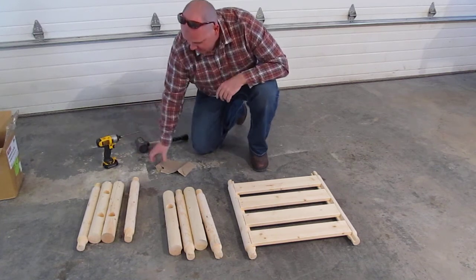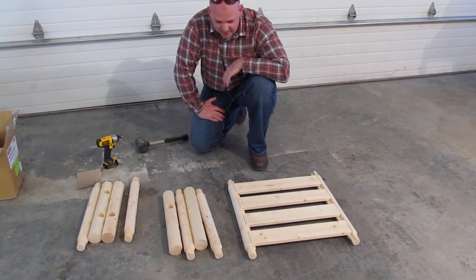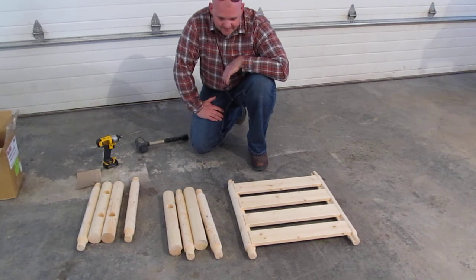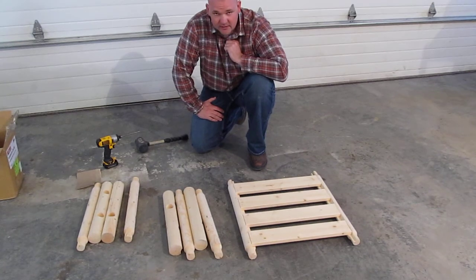Hello. Today we're going to be putting together the small log dog bed by Mountain Sky Furniture Company. Mountain Sky is located in Manhattan, Montana. They build all sorts of interior and exterior furniture and ship them all over the United States wholesale and retail.